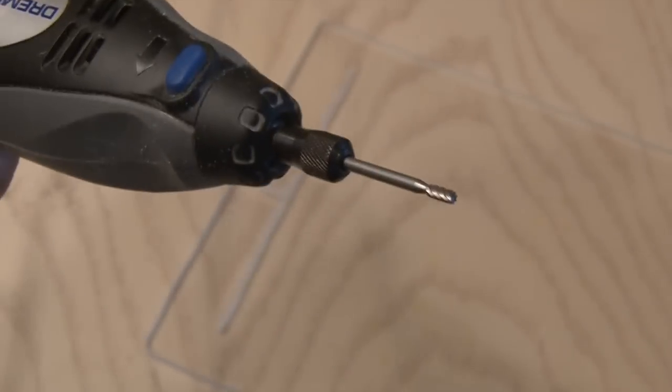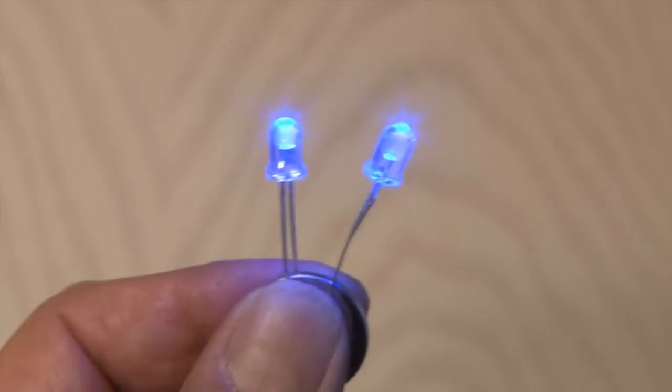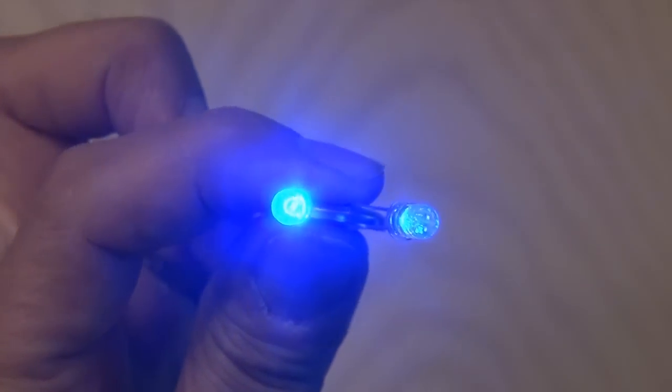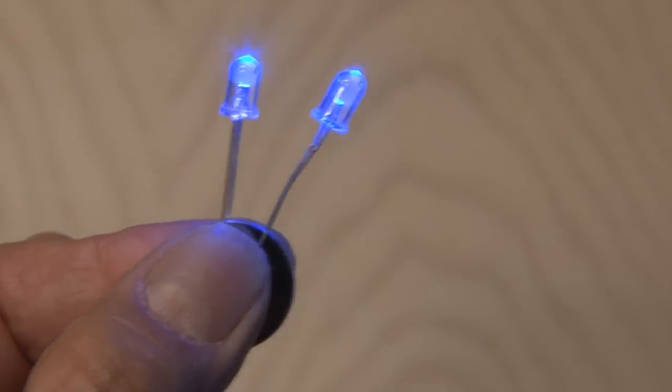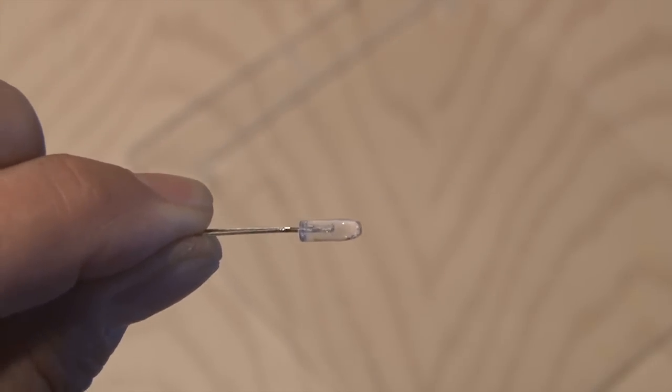Once the main grooves are cut, I used another attachment to hollow out two areas where the LEDs will rest. I'll be using two blue high-power LEDs — I got them online for about a buck a piece. You could use any color, but you'll probably want to stick to five millimeter size LEDs. You may even have to sand both sides of the LEDs down to fit in the little pockets we cut.